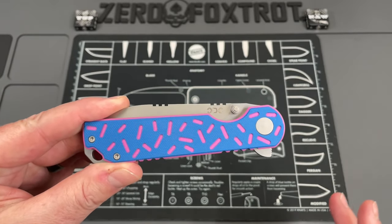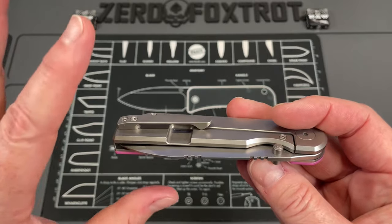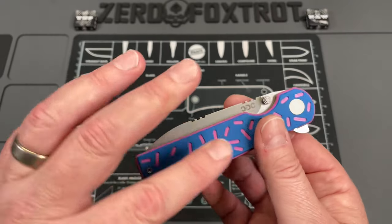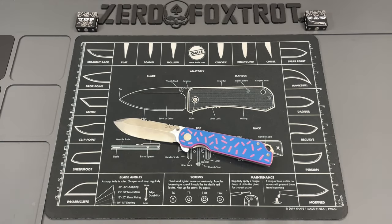All in all I dig this knife. There are a couple small things I'll mention — it's just first day in pocket so I may change my mind as we go through the review process, but right now there are a couple of little negative things.